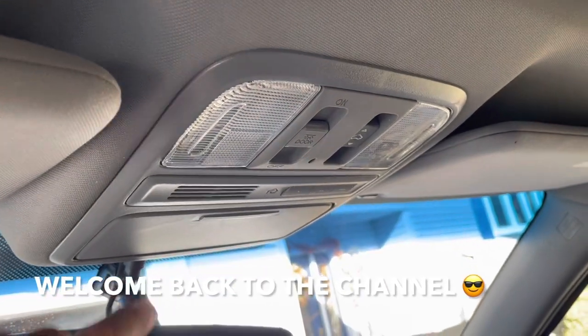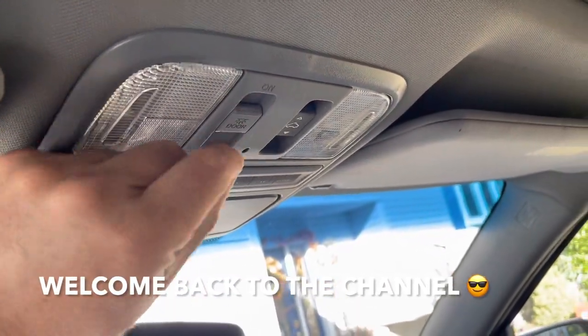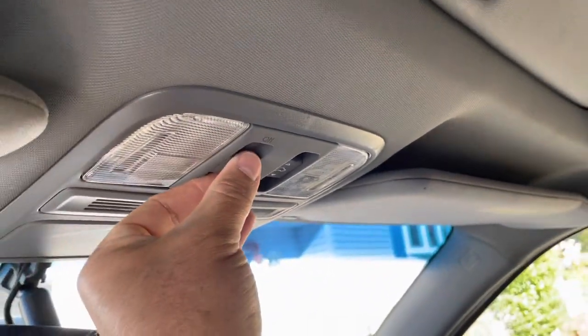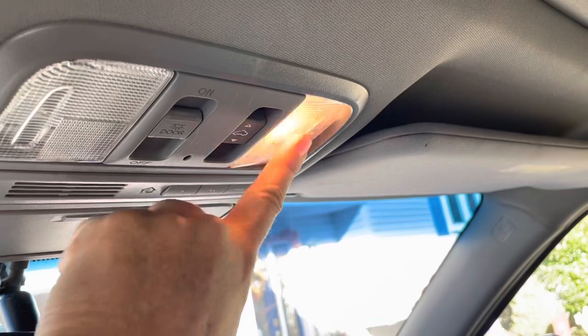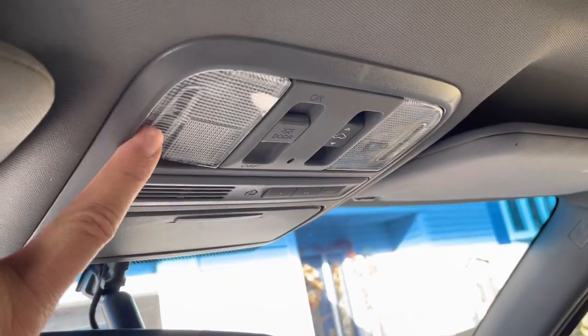Hey guys, welcome back to Fix In It. Check this out. When I turn this on, put it on the on position, those lights go on, but not this one. That's working. This light is working, but not this one.